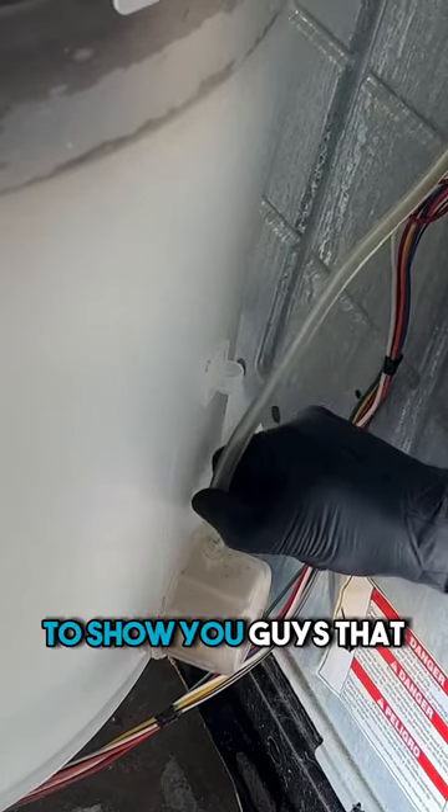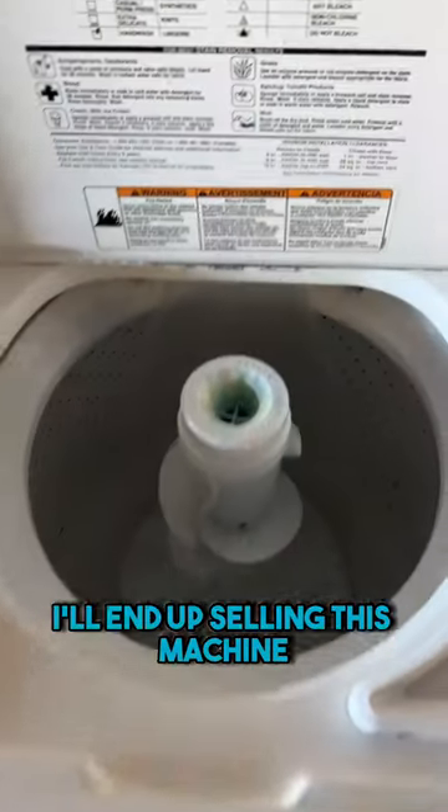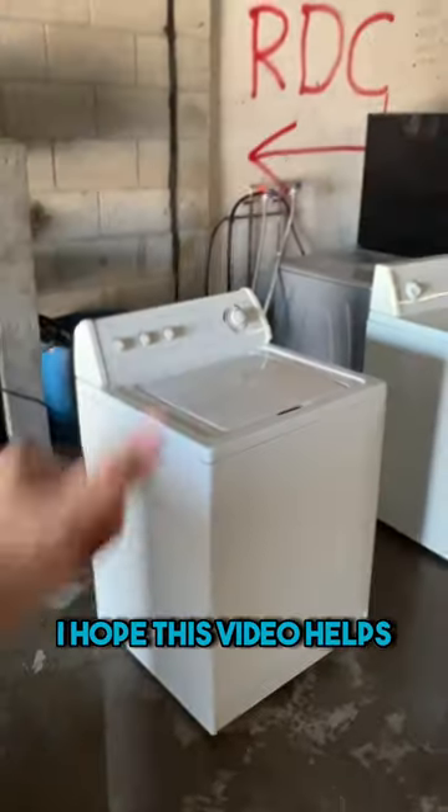I make these videos to show you guys that appliance repairs are made out to be harder than they actually are. Most of your machines are not worth throwing away. I'll end up selling this machine to somebody who needs it and it will end up lasting them another five to ten years. I hope this video helps.